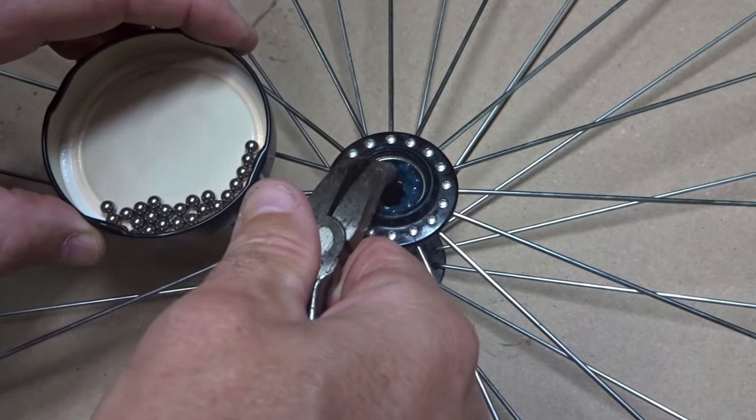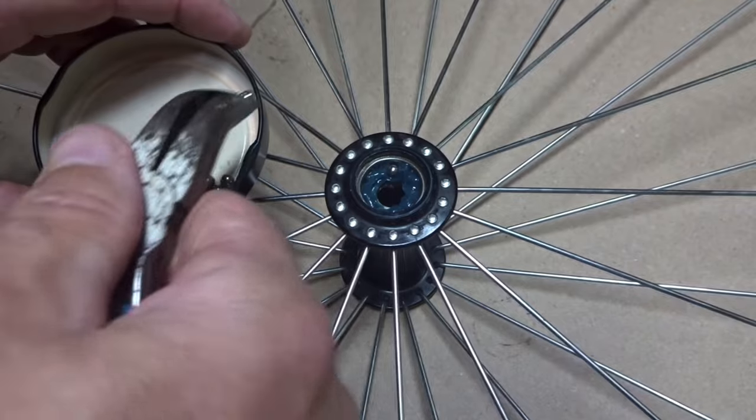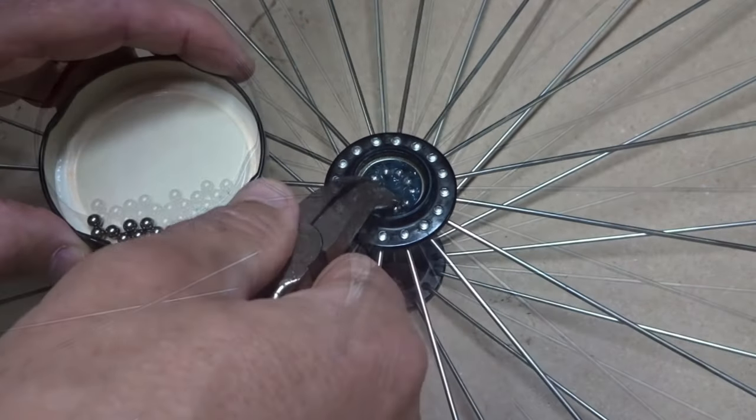Now, if that is not an option and you just have to have the unsealed front hub for whatever reason, just put as many as you can fit in there. Put as many as you can fit, close it up, don't worry about it again. And if you put grease in there first, when you put the ball bearings in they're going to stick to the grease and they're not going to fall back out. So put grease around there, put the ball bearings in, put the axle in, do the other side, and then seal it up.